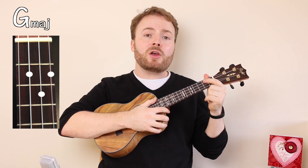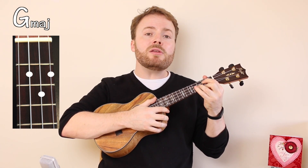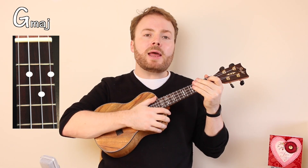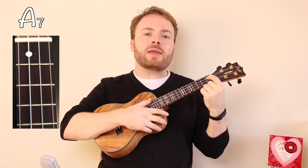To play the chord of G, put your first finger on the second fret of the third string, and your second finger on the second fret of the first string. Then add your third finger to the third fret of the second string, and the chord of G should sound like this. And to play the chord of A7, put your first finger on the first fret of the third string, and the chord of A7 should sound like this.